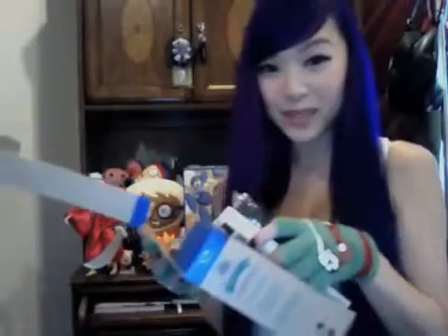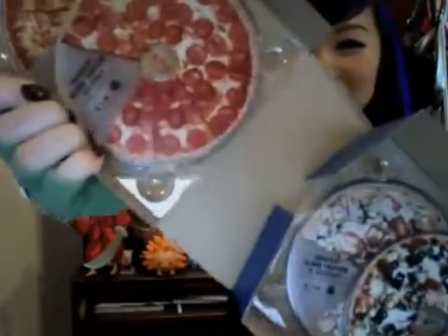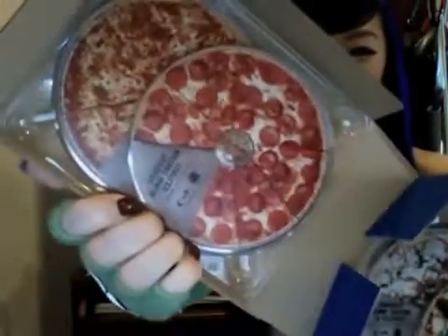I'm opening the box now — yay! Oh my gosh, that's so cute. The discs are pizza! Oh my gosh, they're all different kinds too. Now that's badass alone. I'm getting hungry now. So yeah, that's what's in it.